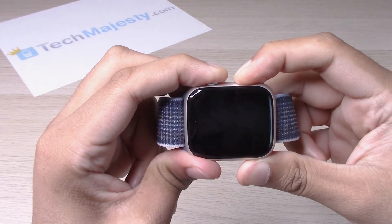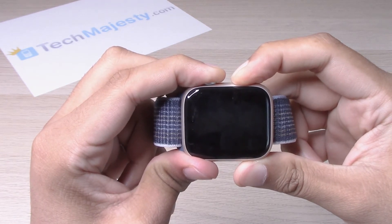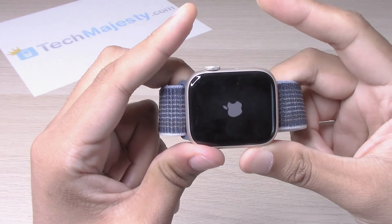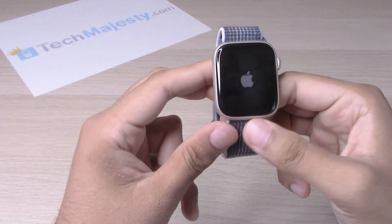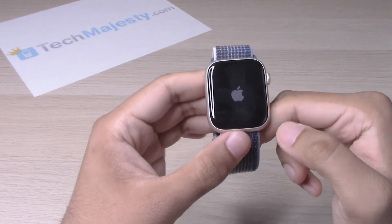Keep holding it — the device is off now, waiting for that Apple logo. Keep holding it. There you go, let go now. Once it turns back on, the restart will be done and from there you will have access back into the device.